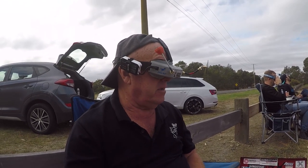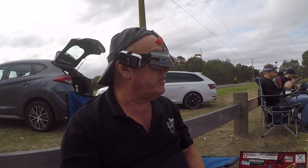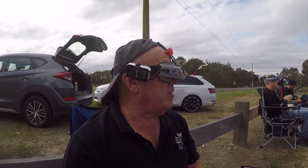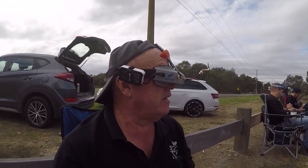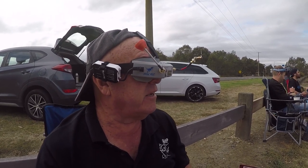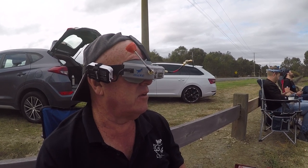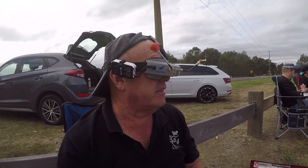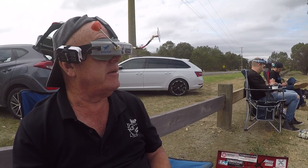Yeah, it flies nice — no different to the other one. It's fast, it's quick, it's right, it's nice for a three-inch. But I'm really disappointed in the camera. It's got lines through it, there's a bit of interference, I'm getting waves through it. It's not jello like we're used to — the camera is okay to fly with — but it's just not what I'd like. Did you prefer without the HD camera to fly? Absolutely. It doesn't feel any different to fly; it's just the clarity is not there in the video.